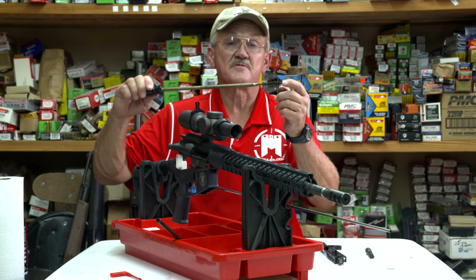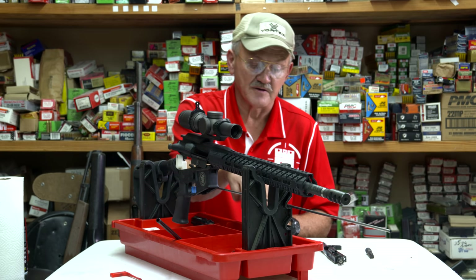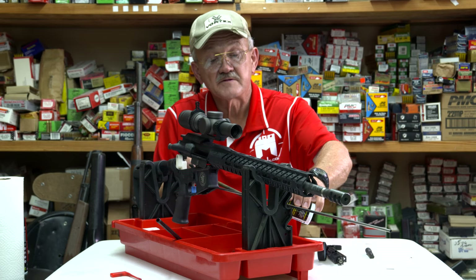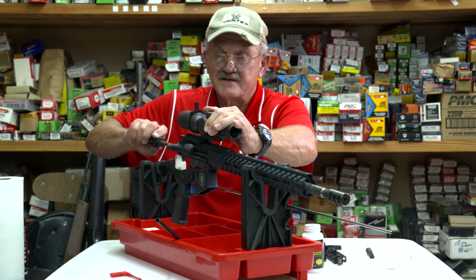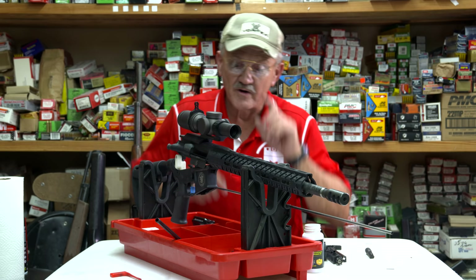I've got a chamber brush — this is something you have to have if you have a modern sporting rifle. The chamber is paramount to keep clean. The way I start my procedure, I usually wet different parts of the gun with different cleaning solvents. I'm going to start with some bore solvent and wet that chamber enough to start cutting carbon or whatever debris is in there.